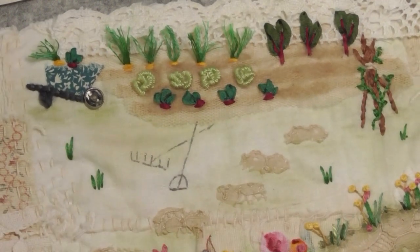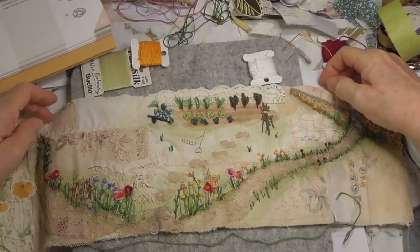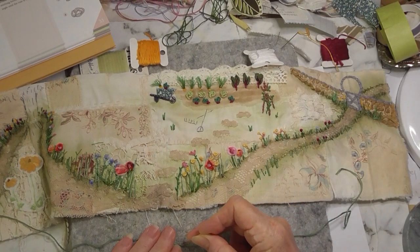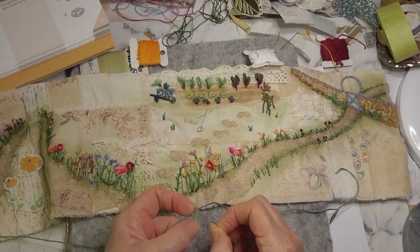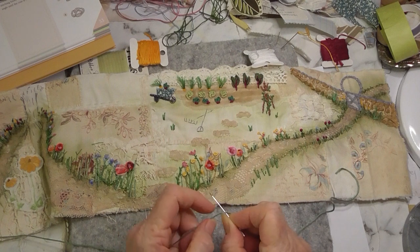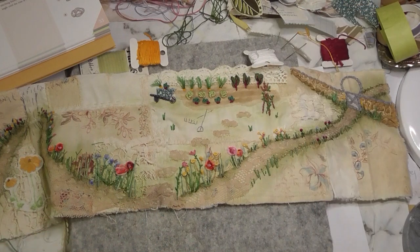I will split the thread. I was watching — I think it was Susanna — and she was showing how to split the thread like this. She said Sarah does it like that. I hadn't seen that before, so that was quite interesting. It does work quite well. It's nice when you find new ways of doing things.